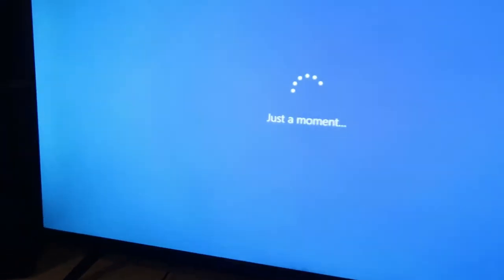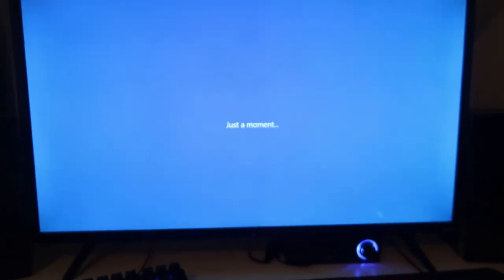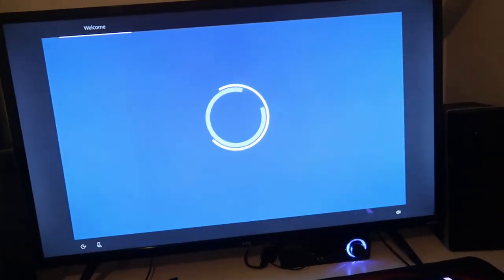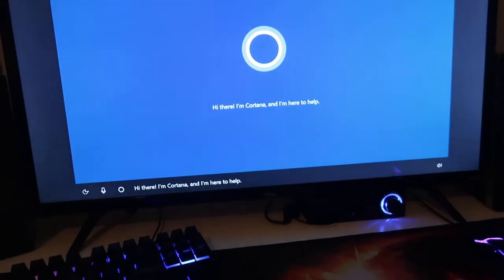Just a moment — everything's blue right now. Cortana: 'I'm here to help. I'll have your Wi-Fi there and we'll have your PC ready for all you plan to do. Use your voice or the keyboard along the way.' All right, I'm going to set this computer up and I'll get back to you guys when it's done.